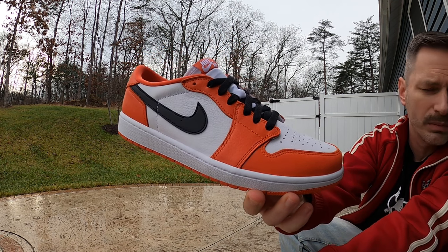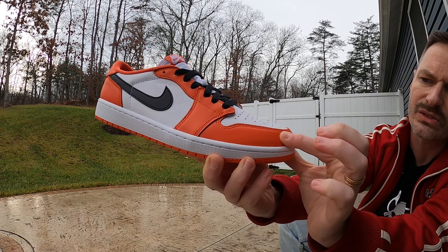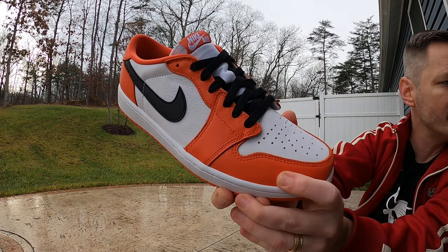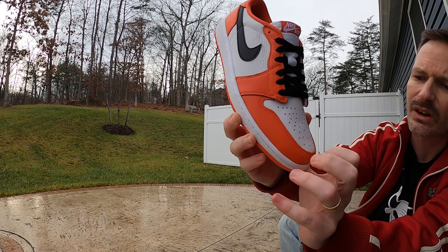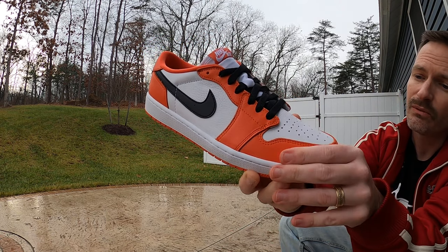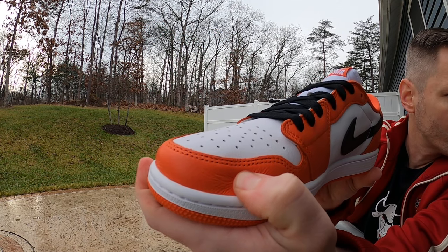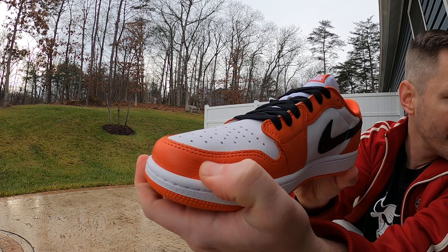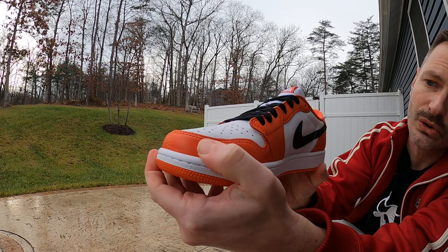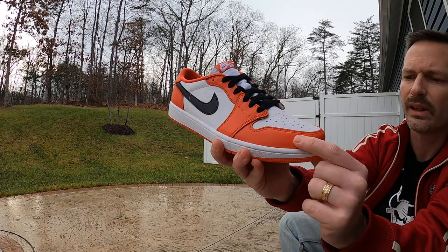Coming up from that bright white midsole, up here at the mud guard we'll take our first look at this nice orange leather. Even though it's just smooth, it is so, so buttery, and the edge of it — you can tell it's a nice thick cut. This feels like something that would be in a sports car; it is just very, very nice quality. Whenever you press on it, you get all those little wrinkles that you like to see. These shoes are just done so, so well, with that orange buttery leather on the mud guard.